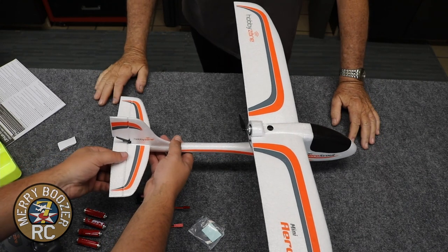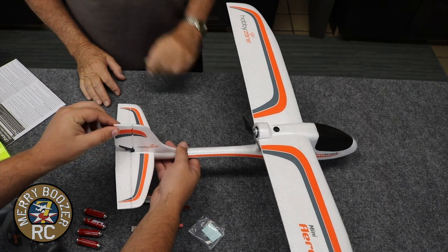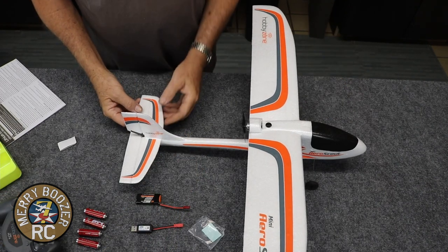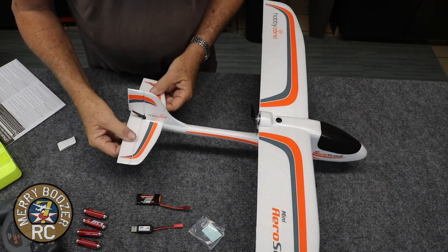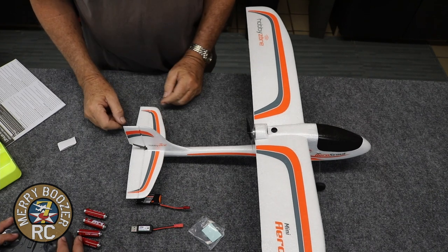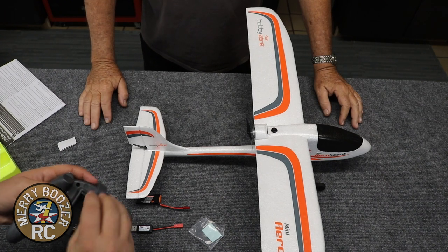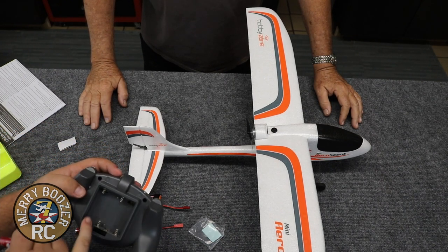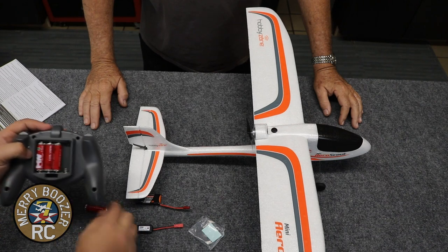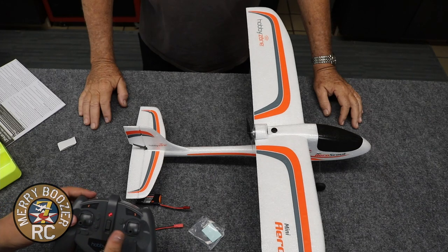Give the elevator a little tug to make sure nothing's loose back there - not pulling hard, just making sure nothing's broken or loose. This is a foam hinge, so the only hinge on this thing is the foam itself. Now we've opened up our batteries for the controller - pop them in, negative and positive. We're going to make sure it works. It does.